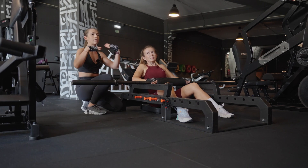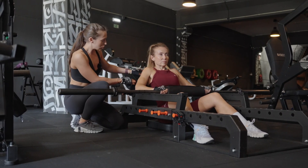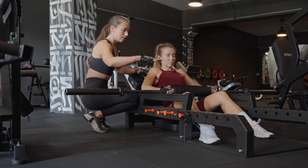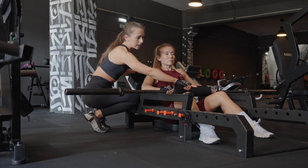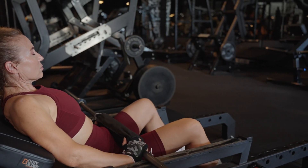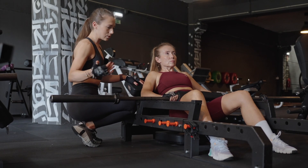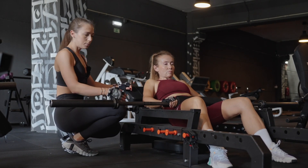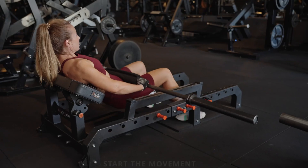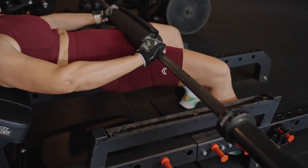Usually hip thrusts engage gluteus maximus, but today we'll be engaging both gluteus maximus and gluteus medius, which will ensure our glutes look rounder like a peach. Start by placing the hip thrust bench just underneath your shoulder blades. Put your legs so that when you go up the knee forms a 90-degree angle and toes are turned slightly outwards. The bar should be placed just below your hip bone, and use a pad to avoid bruising.